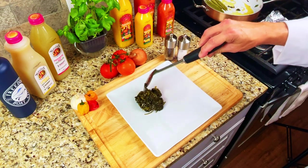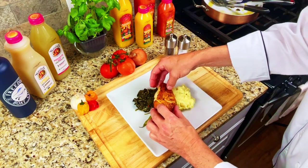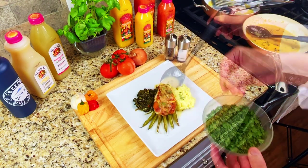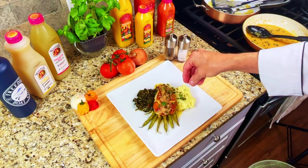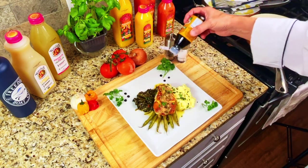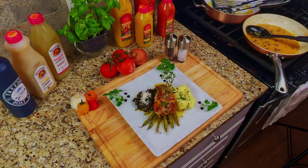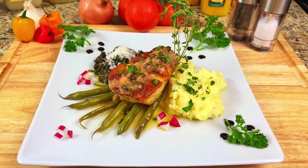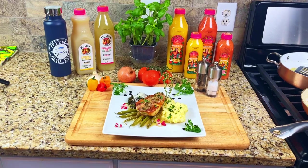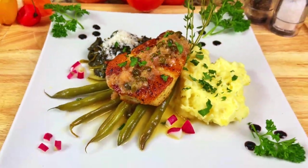And now it's time to plate our dish: spinach, mashed potatoes, green beans for decoration, the sea bass, the lemon caper wine sauce, dried parsley, fresh parsley for garnish, balsamic dots, fresh thyme, shredded parmesan cheese for the spinach, and diced radish for garnish. And there it is — a taste of Cocoa Beach! Sea bass pan-seared in sunflower oil, topped with a lemon caper wine sauce, served with garlic mashed potatoes and sautéed spinach. It was delicious! Until next time, bon appétit!